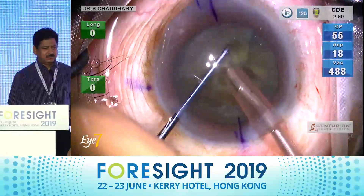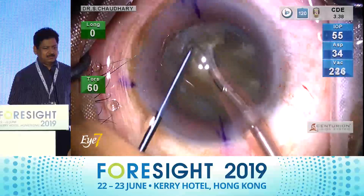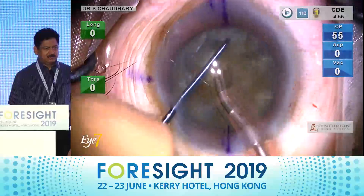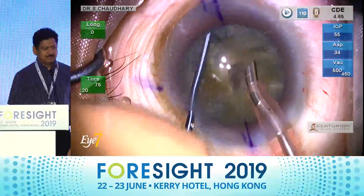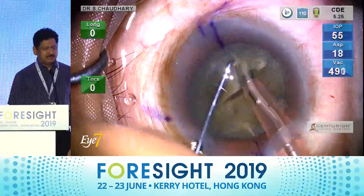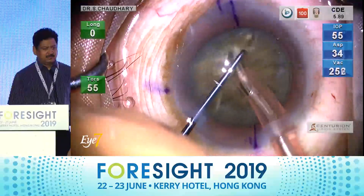An example of what could happen if I don't use longitudinal phaco for my chops: notice, I am holding the nuclear piece and then there is a slip. I am again holding a nuclear piece, but because of the torsional or side-to-side movement of the phaco tip, the nucleus gets emulsified at the tip and I lose my grip. In a third situation I am able to get my grip and do my chop, but in the fourth chop I again lose my grip.